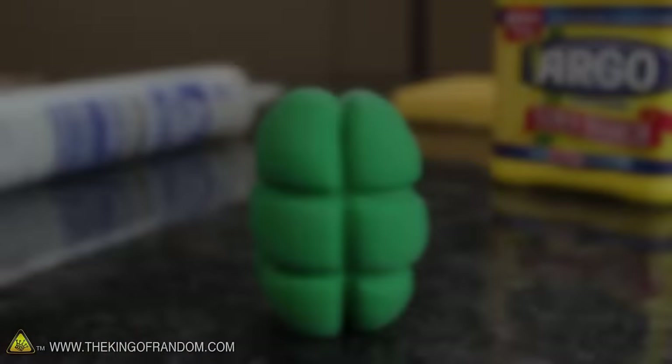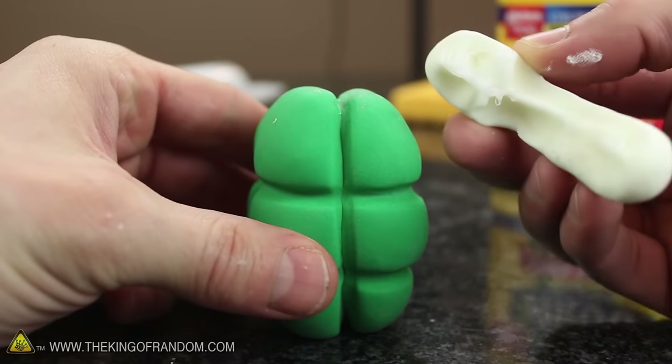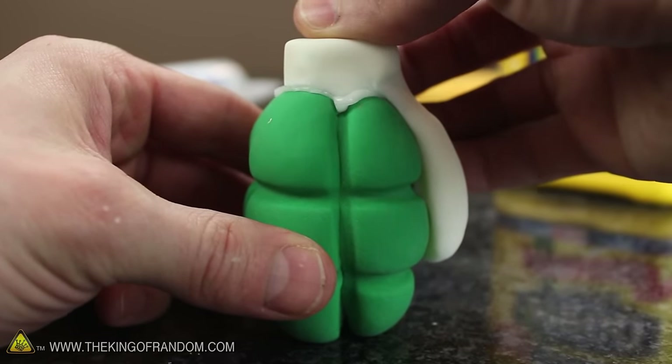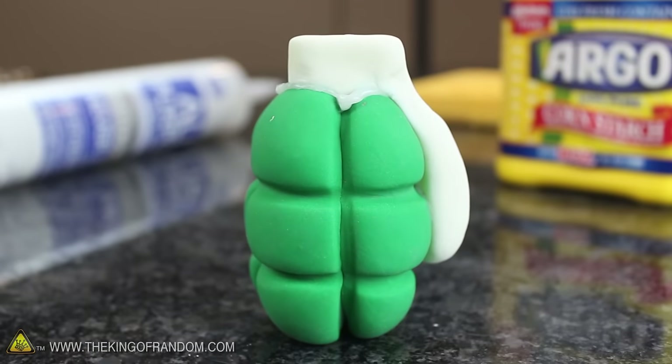If you want to fuse two of your rubber creations together, all you need is a dab of fresh Proto Putty to bind them. Press the pieces together, let the putty cure, and just like that, the two have become one.